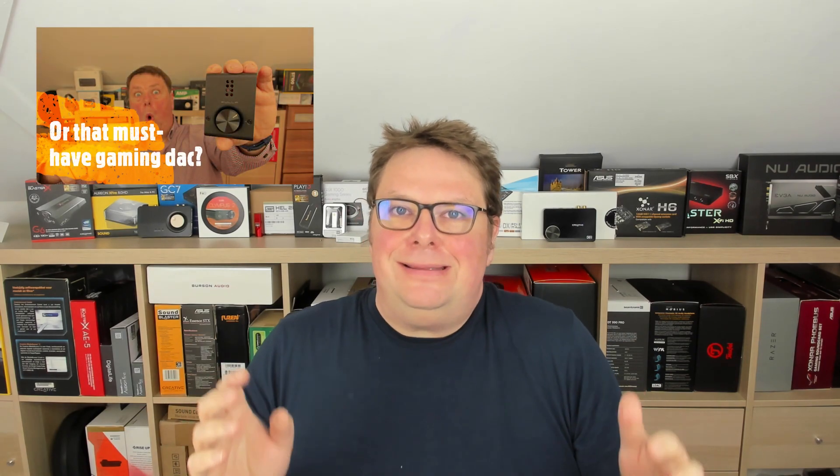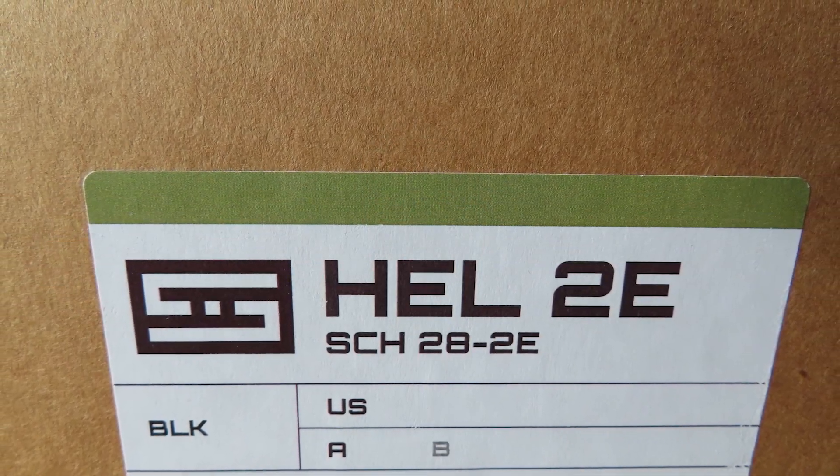Not too long ago I made a review about the Schiit Fulla E, a gaming DAC made by a Texas-based company called Schiit. My conclusion was that it wasn't that good and I just couldn't recommend it. And then I got my hands on its bigger brother, the Schiit Hel 2, and started to wonder: is this one any better? Well, let's find out in this video!